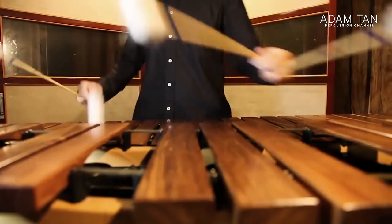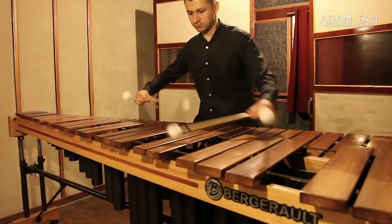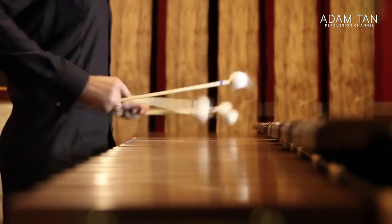At number 6 is another audition staple: Virginia Tate by Paul Smadbeck. It has one of the most iconic riffs in marimba repertoire. I chose Virginia Tate over Smadbeck's Rhythm Song because Virginia Tate is more hands-on — it moves around more — while Rhythm Song is more like the same pattern over a long period in classic minimalist style. Virginia Tate also requires a minimum 4.6-octave marimba and appears on many lists worldwide, making it a stronger performance piece.